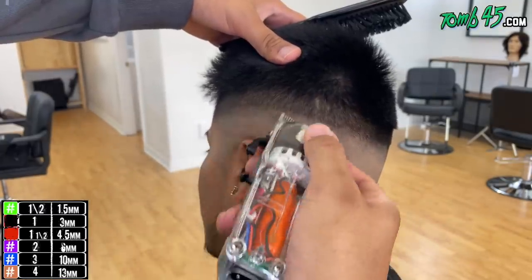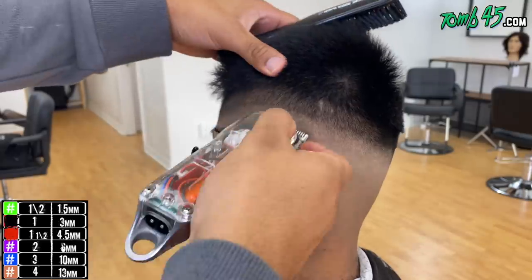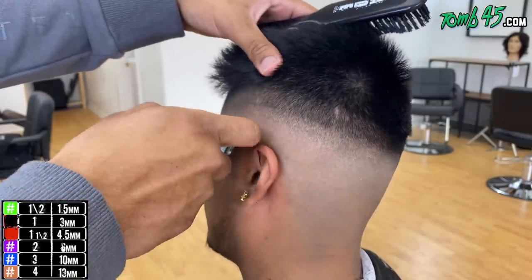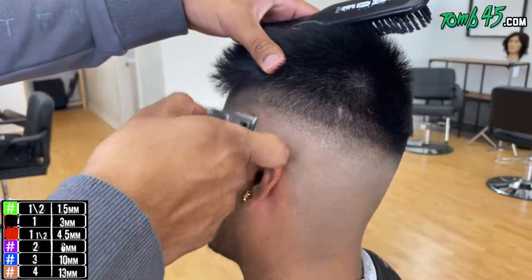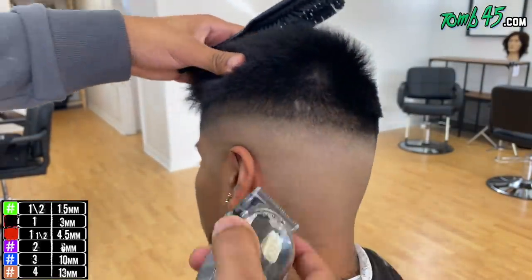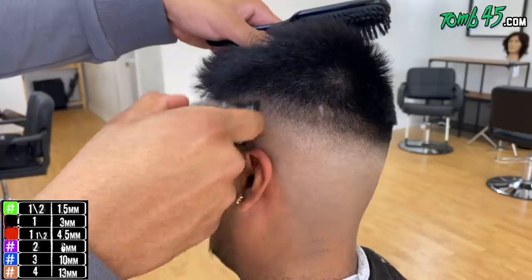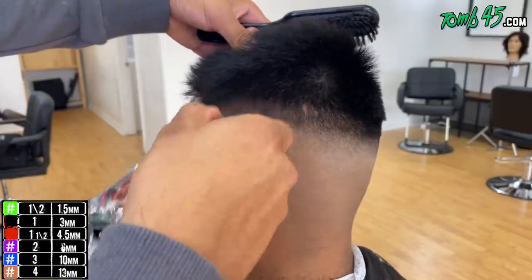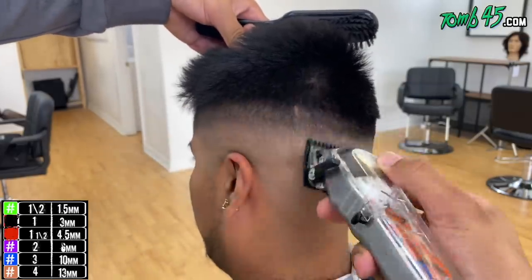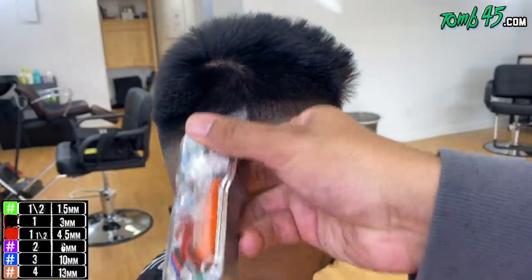If you're a client watching this — if the first cut seems pretty good and the second seems better, the third is always going to be it. If you're visiting a barbershop and the barber does a good job the first time, by the third one, if they're a keeper, that's going to be the best cut you've got. Now we're closed with our number one, following beneath where we left off with that one open.